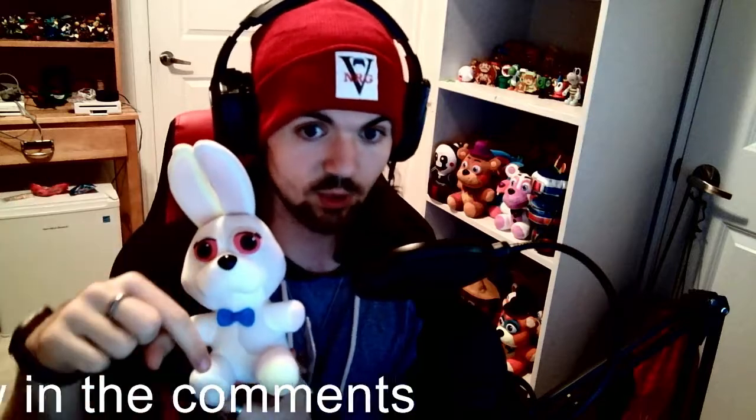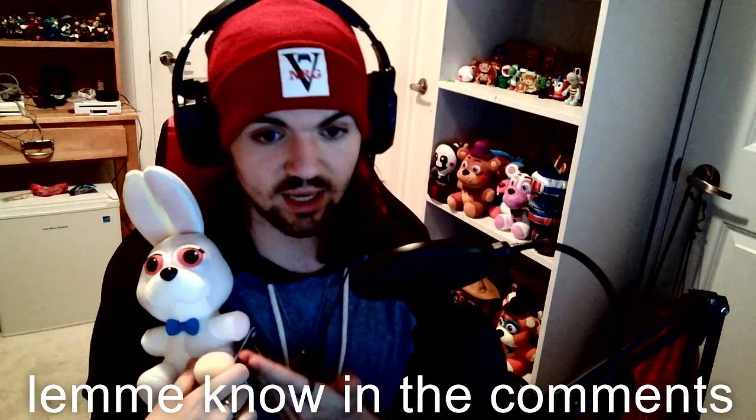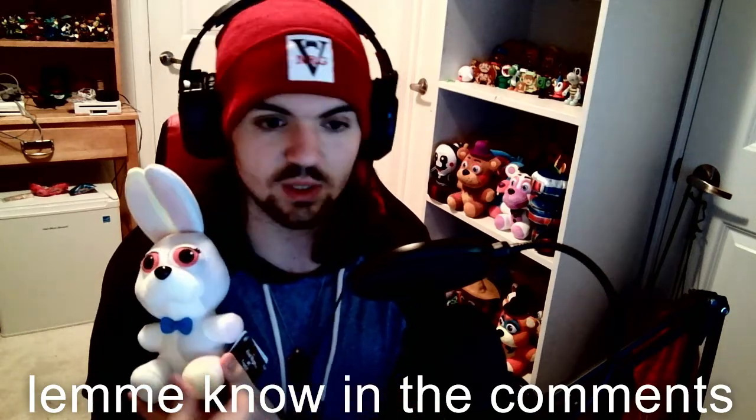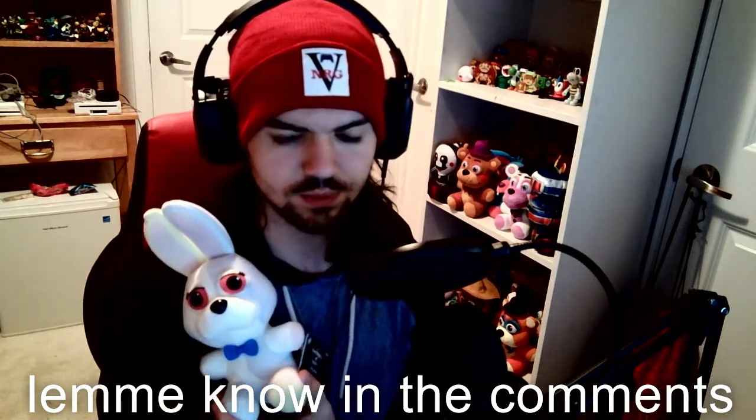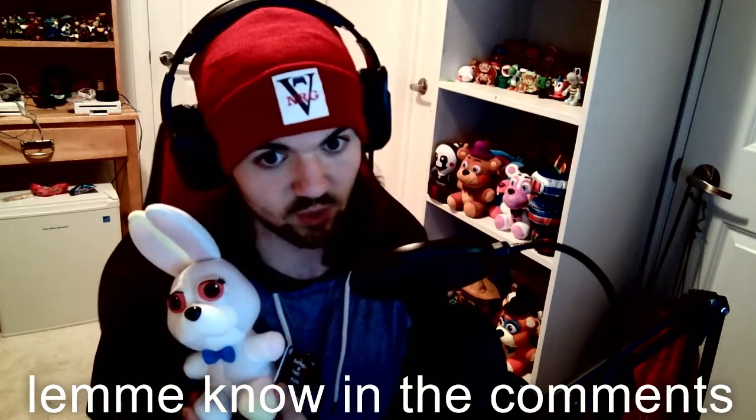That's going to be my review on Vanny. Let me know your thoughts in the comments below — do you like her or hate her? Personally I like it, gets a thumbs up from me. She's adorable and really cute. Let me know if you guys want her. If there are any other Funko plushes you'd like to see me review, let me know in the comments. If I don't have them I'll see if I can buy and review them.